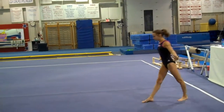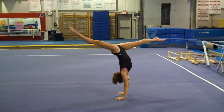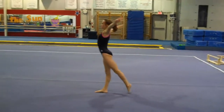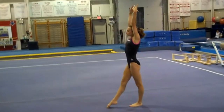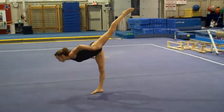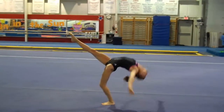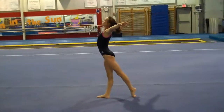Front walkover. One, two — showing as much needle, showing as much split. Show control by landing on a straight leg, and up. And again. Lift and push it. One, two. One, two. One, two, and finish. Very good.